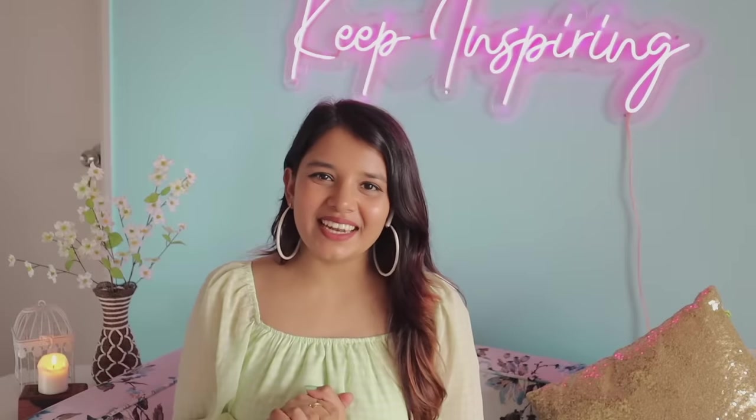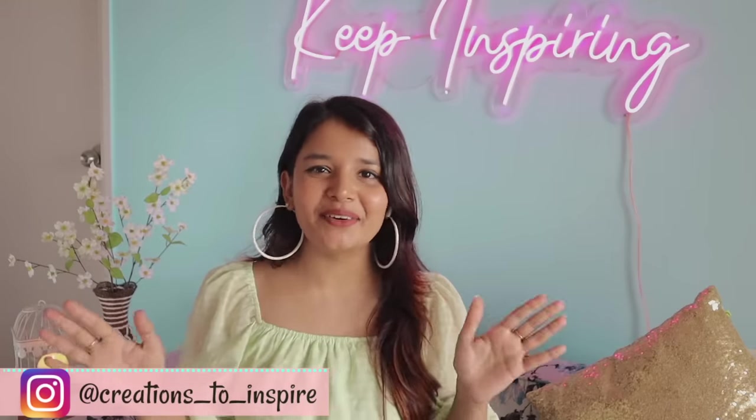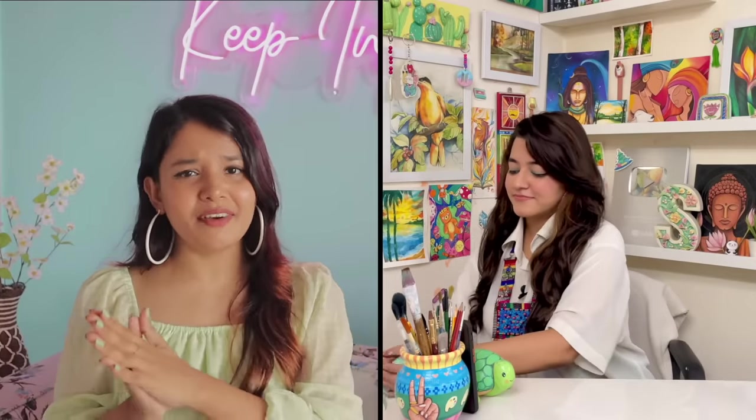Hi guys, it's Ayushi and welcome back to my channel. I'm back with a DIY video and this one is very special because I have a very special person with me today — Shivangi. We are literally planning to do this video together. Shivangi is going to paint some objects on her channel, and for me, Shivangi has picked some random objects which I'm going to paint and DIY, even though my painting is not so good.